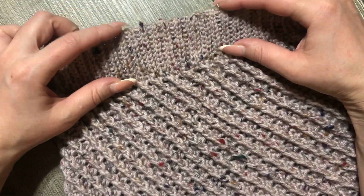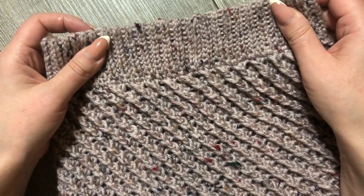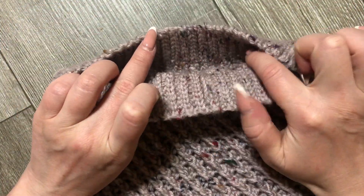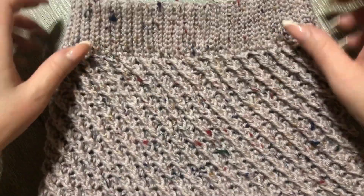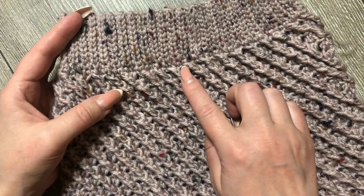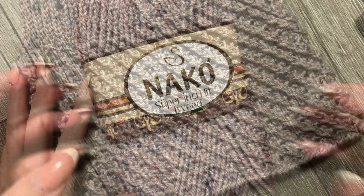Сначала вяжется эластичная резиночка. Я ее примеряла сразу по ходу вязания, потому что она вяжется в длину — ширина набирается, и дальше в длину. Вязала до тех пор, пока резиночка не достигла нужной длины. Потом соединяю ее в кольцо. Резинка должна хорошо проходить через бедра. При обвязке можно добавить петельки в столбики, и юбочка будет шире. Дальше продолжаем вязать саму юбку основным узором.